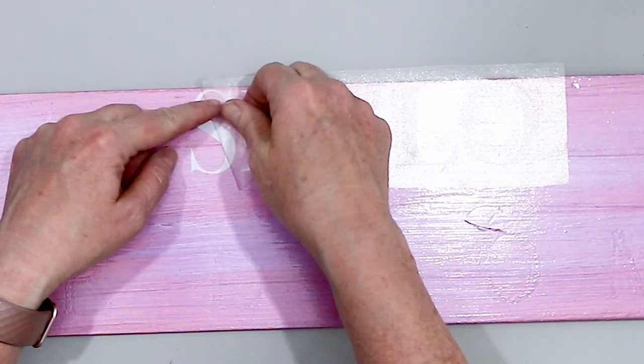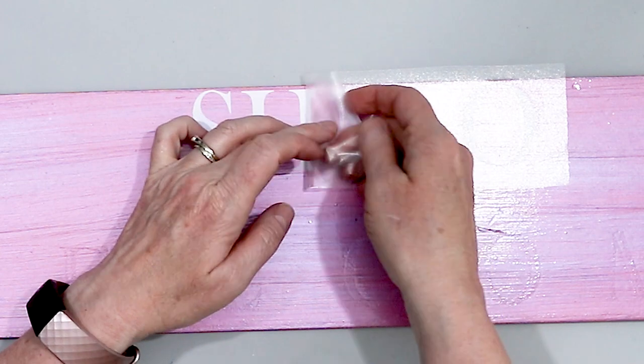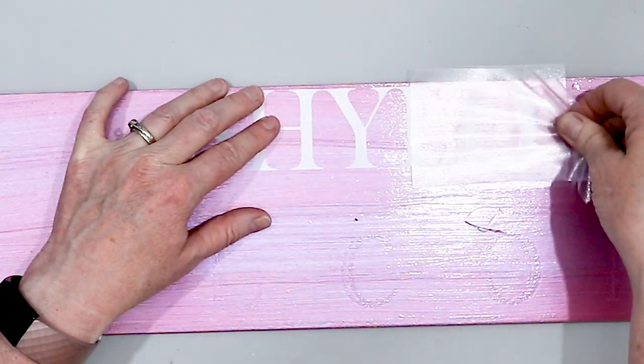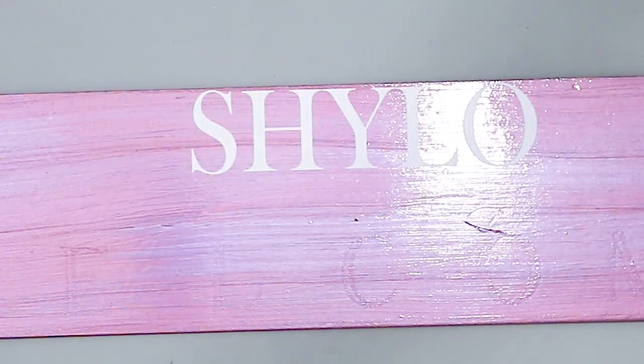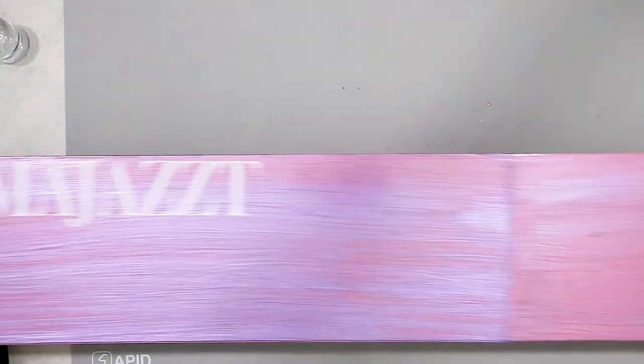And this is the other name that's going on this bridle rack — this says Shiloh. And this is looking like a very nice bridle rack so far.